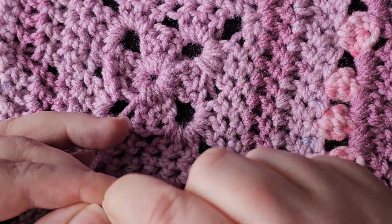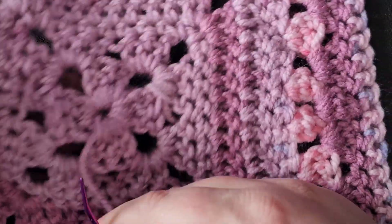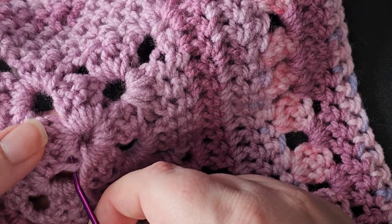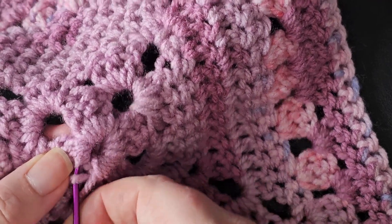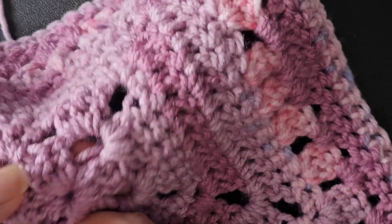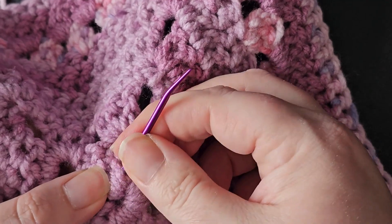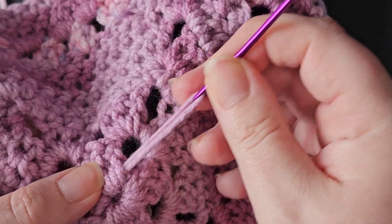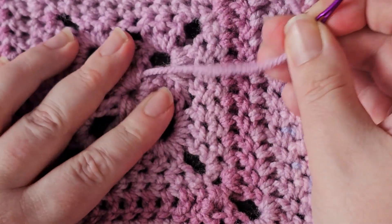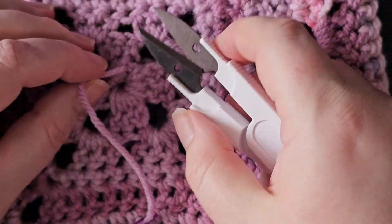Even with acrylic yarn, if you pull it hard you can break the yarn and it can snap off, which obviously isn't ideal. As I said, just steady pressure and taking it slow — it'll go much smoother.